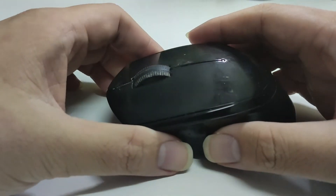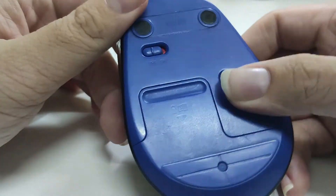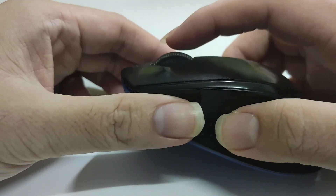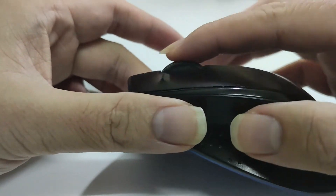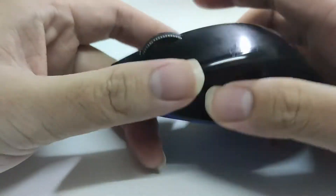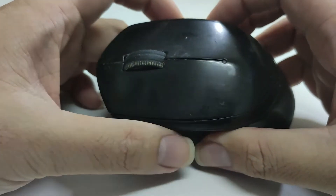Hello everyone. Today I have a Logitech mouse M275 which currently has an issue where the scroller is a little bit jammed. As you can see, I need to apply some force for it to move. Today I would like to disassemble this mouse and look at how we can fix this, so let's get started.